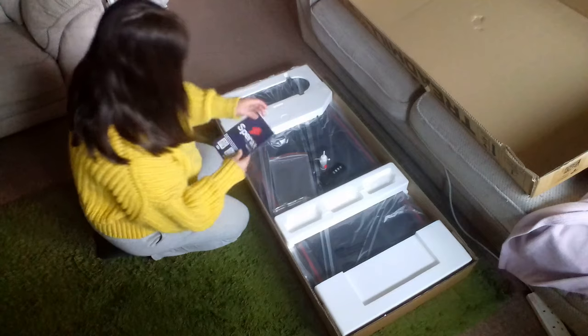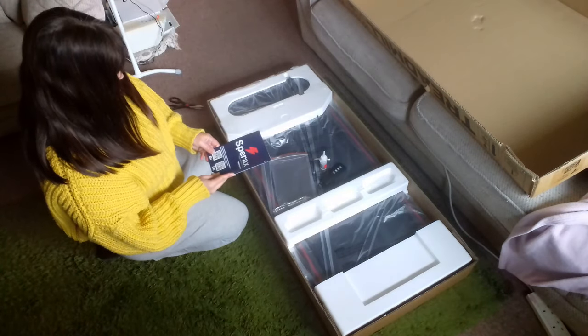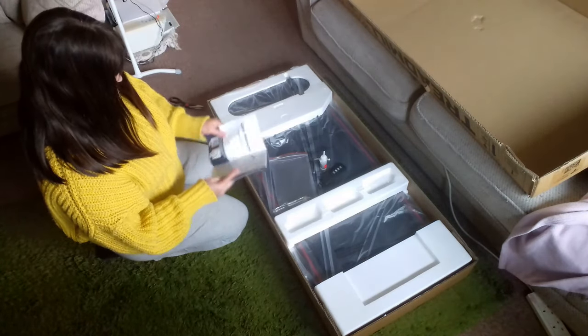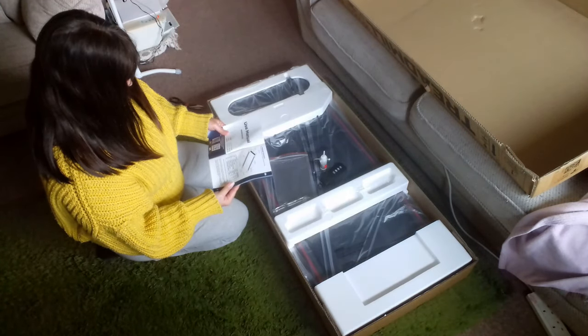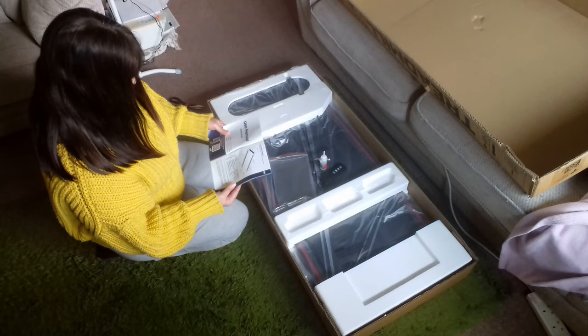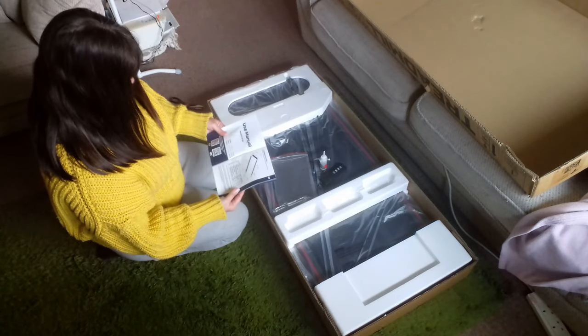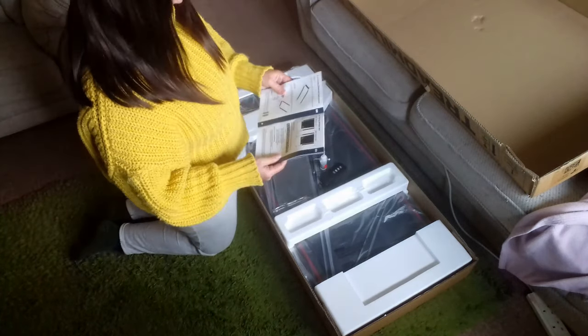The instructions are really easy to understand and use. There is a warranty with this treadmill — it mentioned a warranty card which I couldn't find, so I'm going to message them and see if I need to provide any proof to get the warranty card, or if I just need to let them know I've bought it and what the details are.